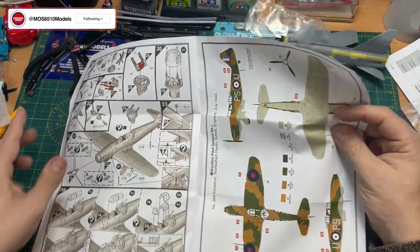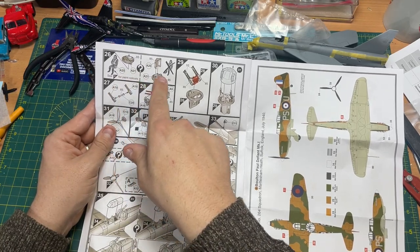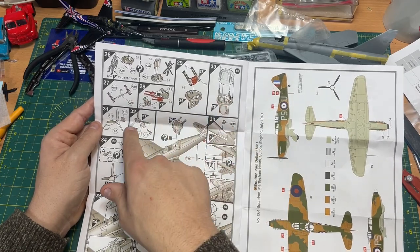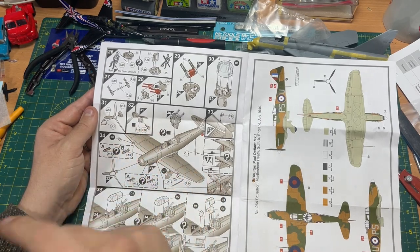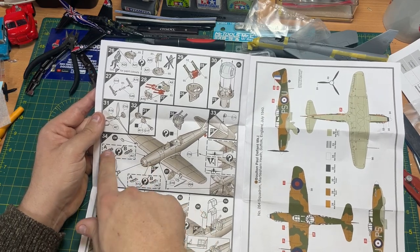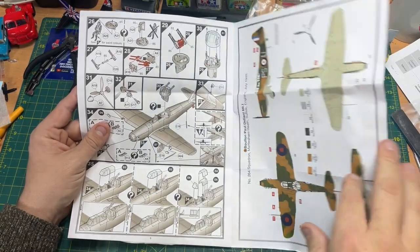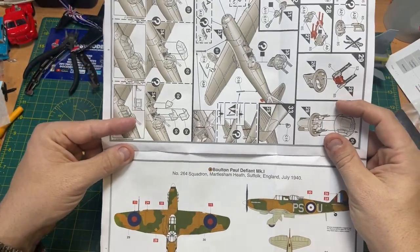There are some struts and wheels, moving through, and then you start doing the turret at the back. You get a pilot and a gunner — you can either show or hide the pilot. The propeller is not glued so it should just spin. Then you have a choice of exhausts — quite a few different options — and finally you put the canopy on top.